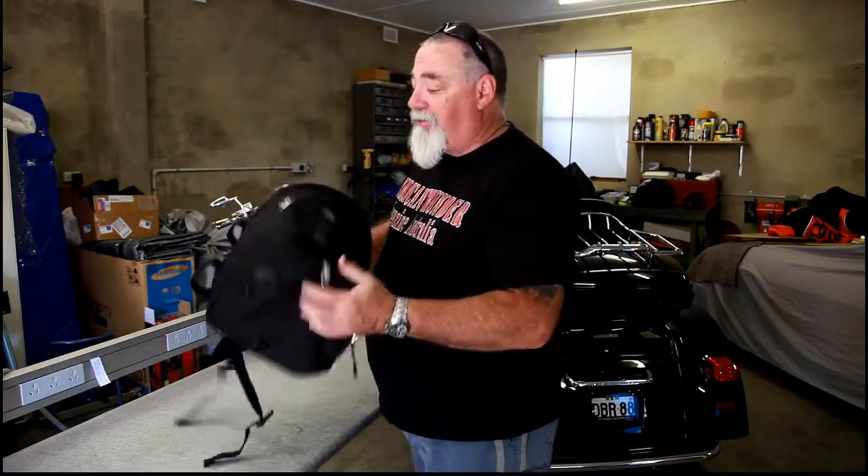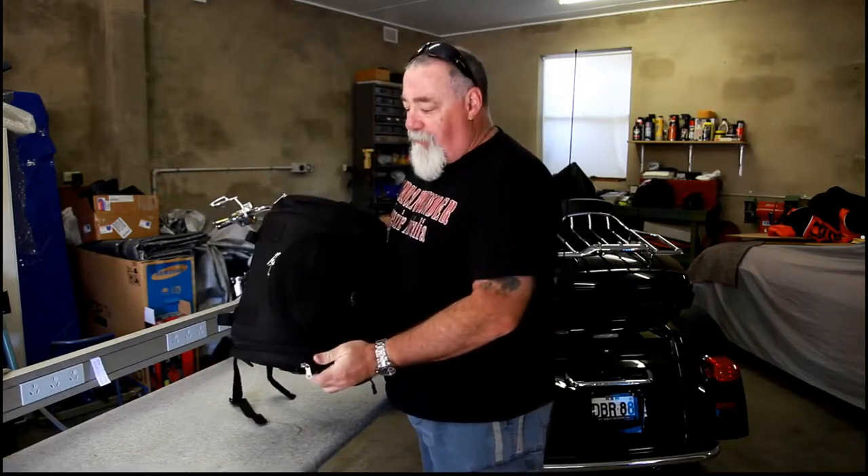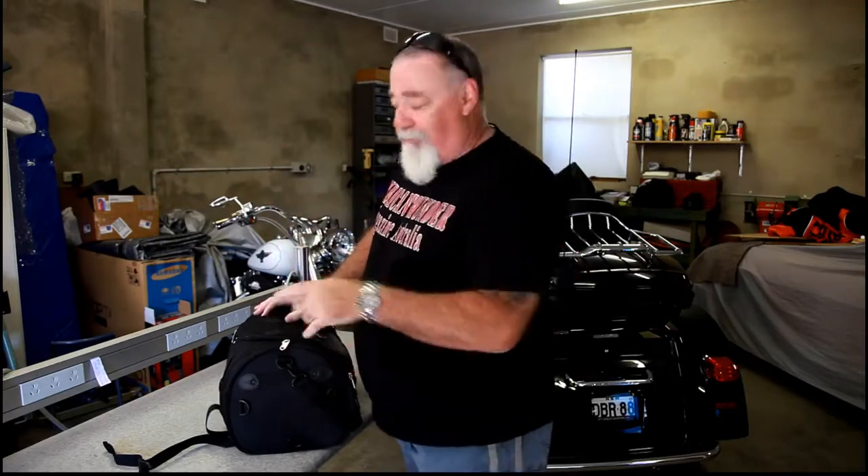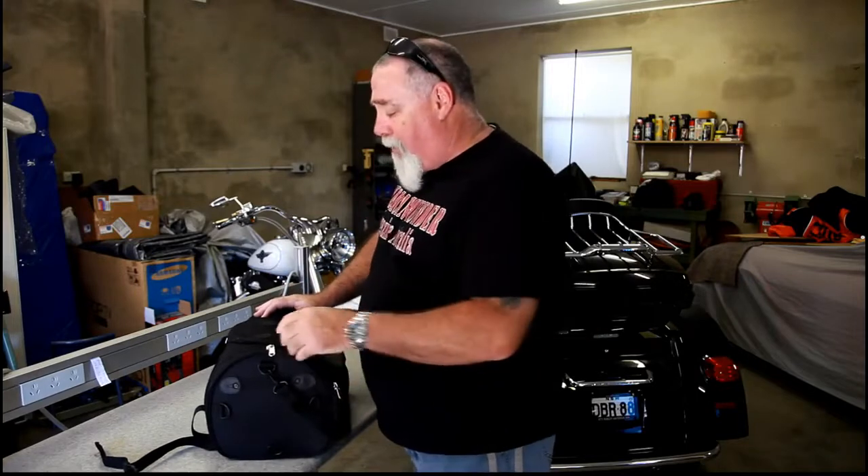It looks pretty good. It's not too big. It sits perfectly on the back of the bike, on the Sissi Bar, where you put the Velcro strap through the back here. I actually used it on my electric light — I took it away last weekend to give it a try. Heaps of things fit in there: a pair of boots, shoes, socks, undies, the whole lot — a few t-shirts and actually another pair of pants.